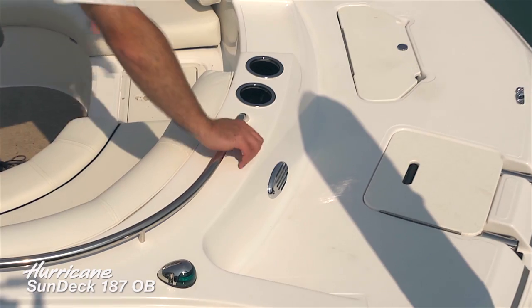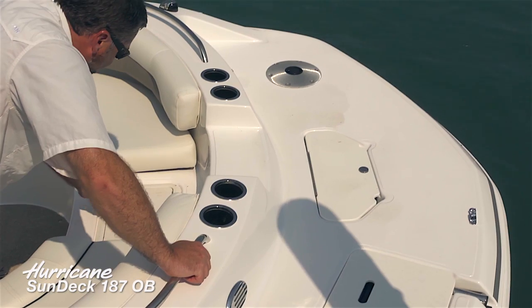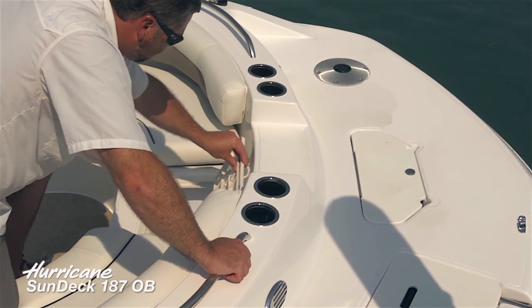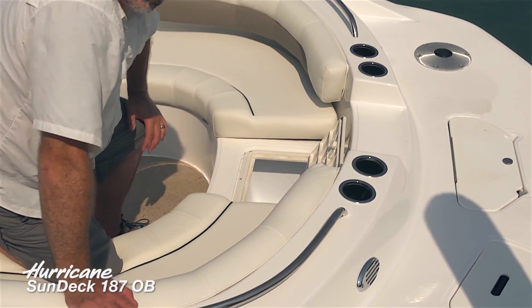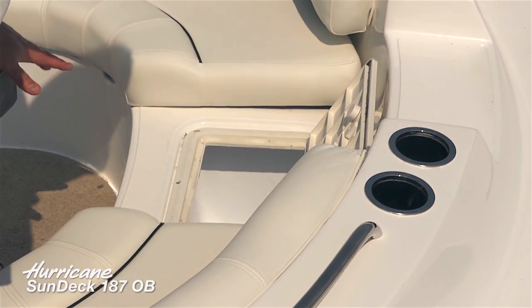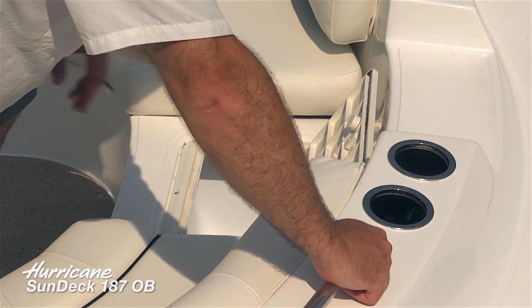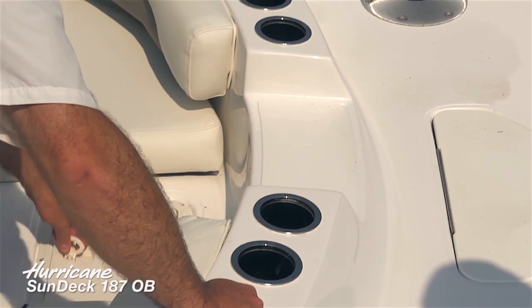Moving into the cockpit area, there's a non-skid step. This boat is set up with a fishing package including an aerated live well controlled via a switch at the helm — you can use it for bait or fish. And if you're not fishing that day, it doubles as a self-draining cooler. Very convenient.